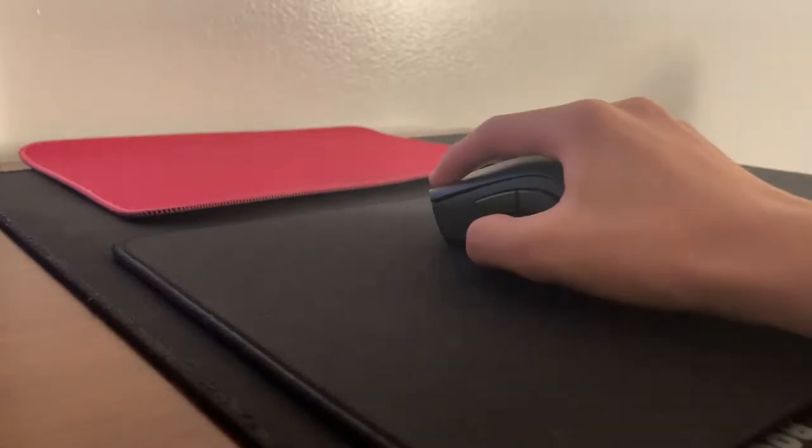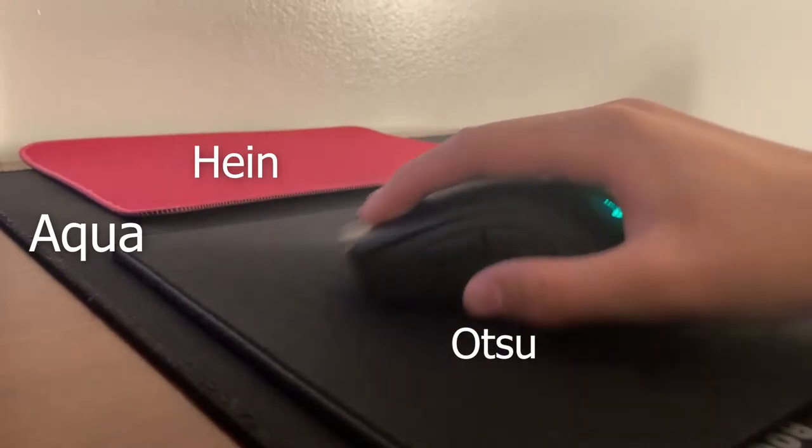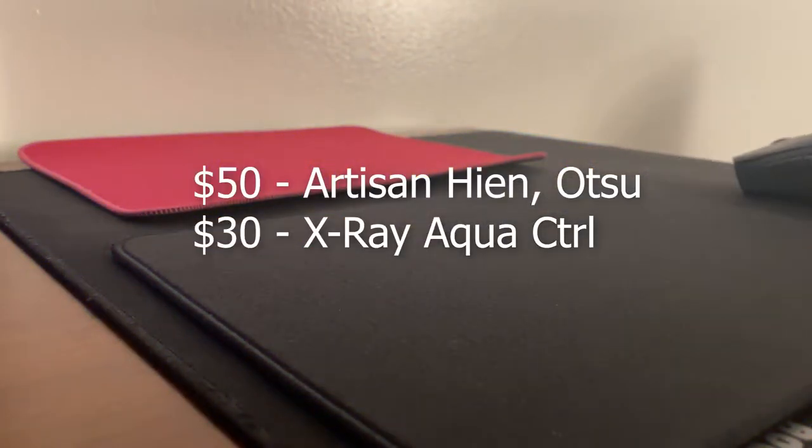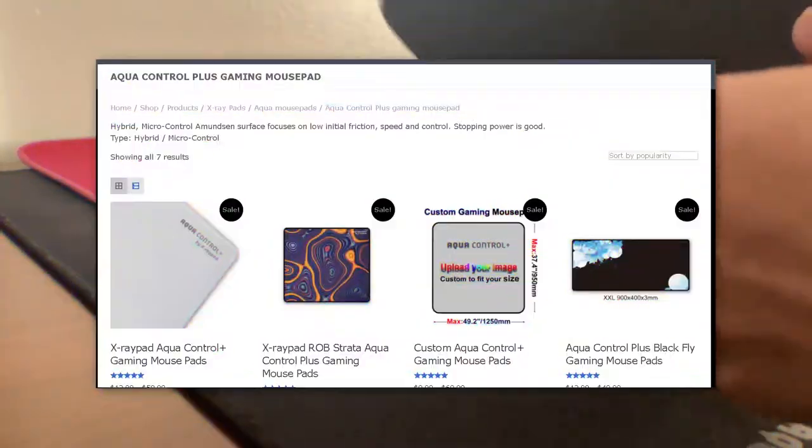Hey guys, so here I have the Hiyan mid, the Hayate Atsu Soft, and the Aqua Control Plus. The Hiyan was actually an artisan shirenkai, but I wore down the coating. I paid around 50 bucks for both the artisans, and I paid 30 for the Aqua Control Plus in a square size.